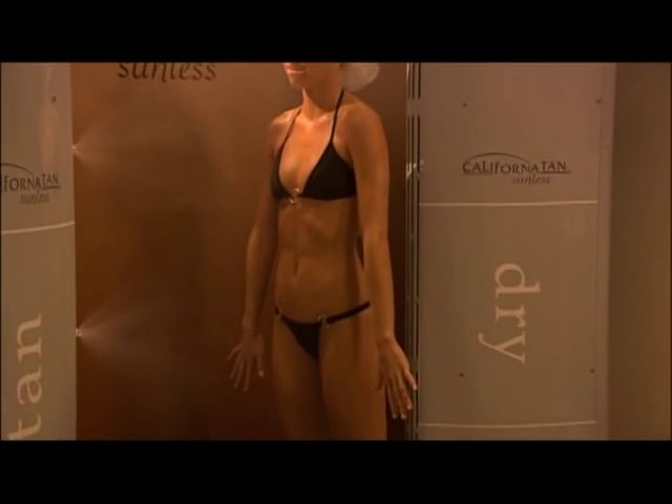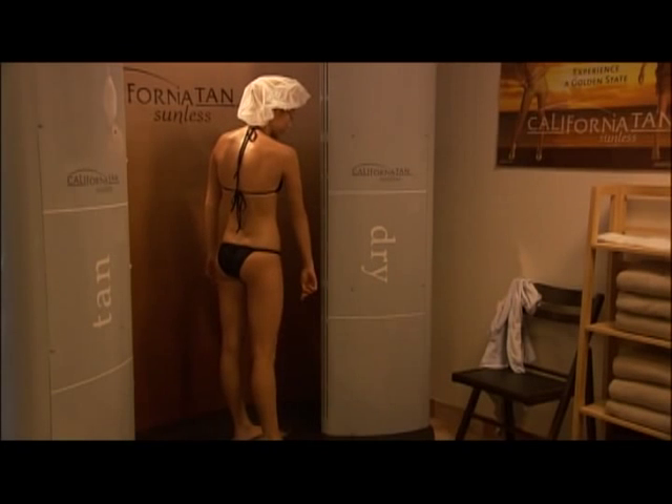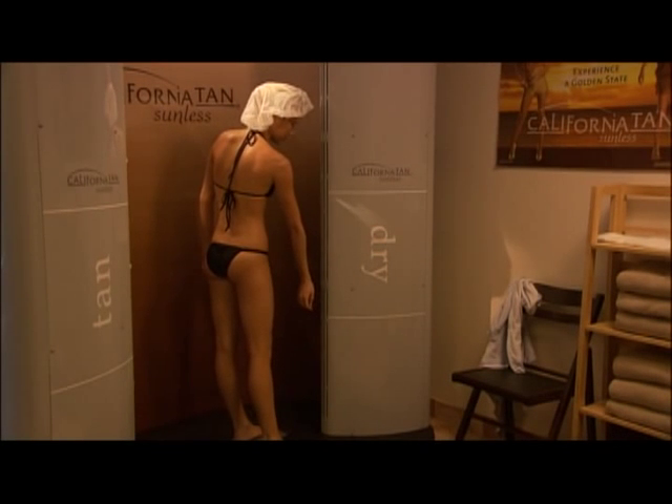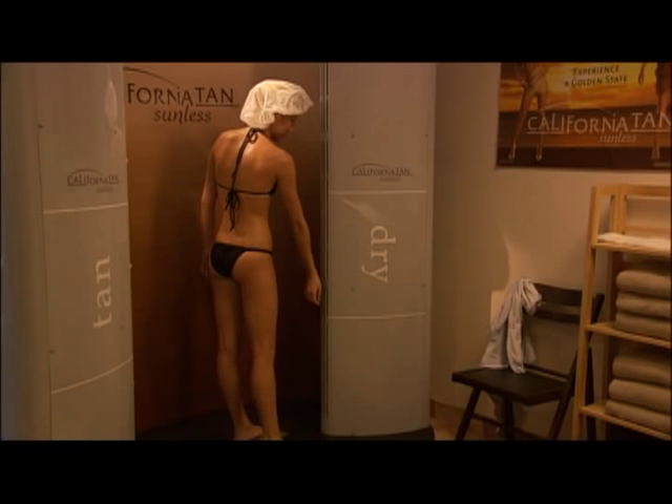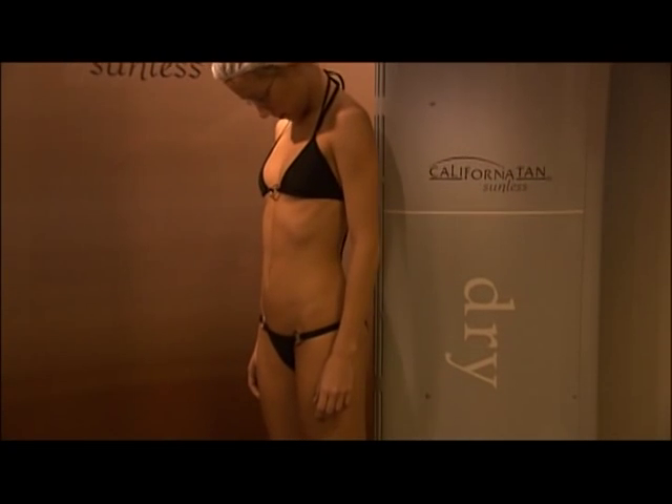Once your front side is sprayed, the voice will instruct you to turn to spray the backside of your body. After the spray is complete, a 30-second drying session will start automatically. Turn around and move your body as needed to fully dry any areas that may feel damp or wet from the sunless solution mist.